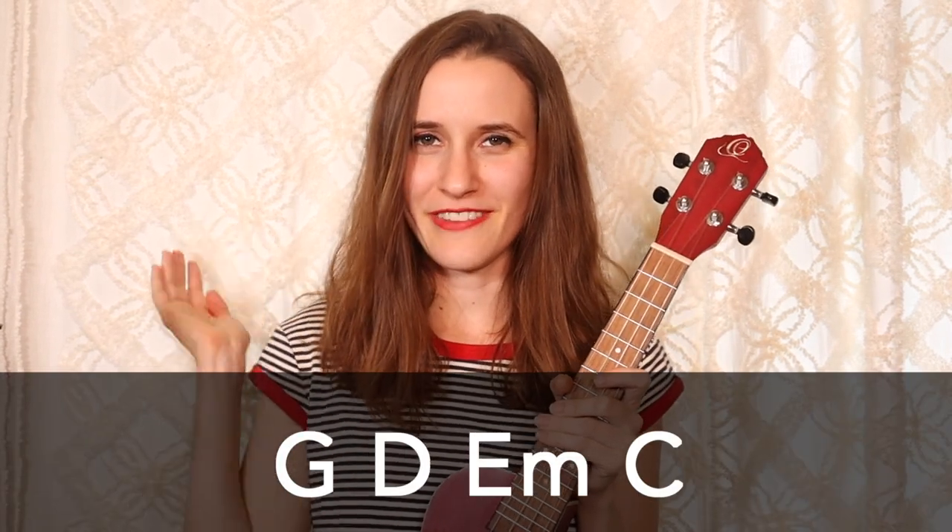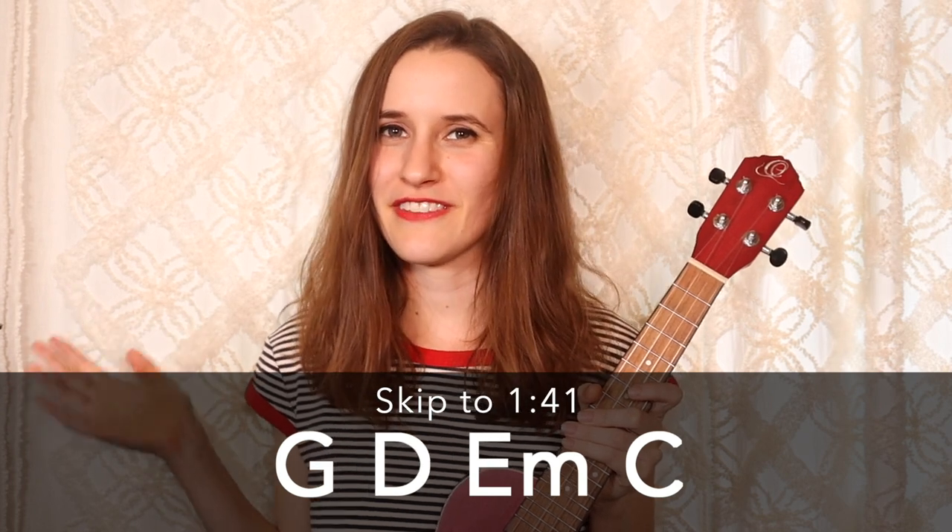All right, so let's get started with the tutorial. We have just four basic chords and they're all down here. If you already know them, then feel free to skip ahead.